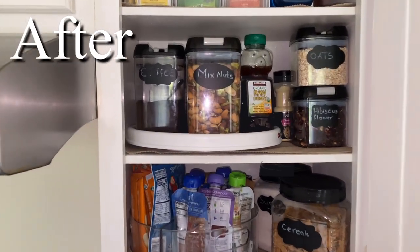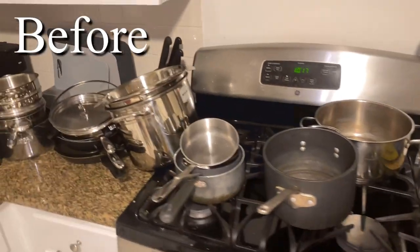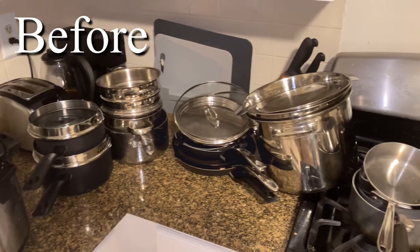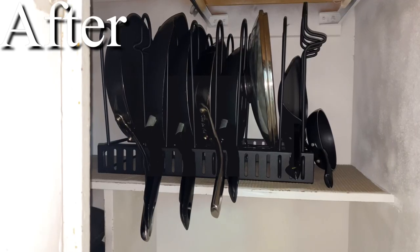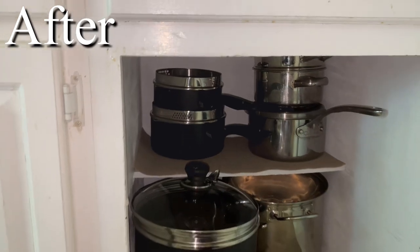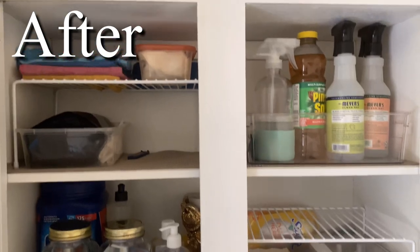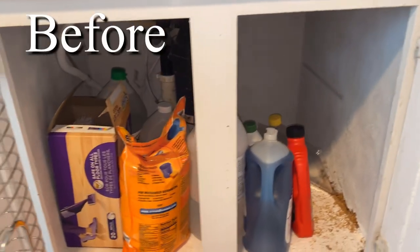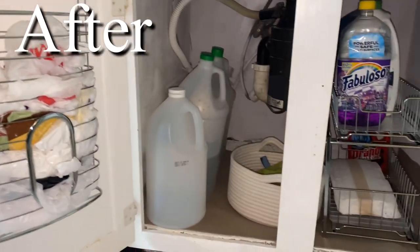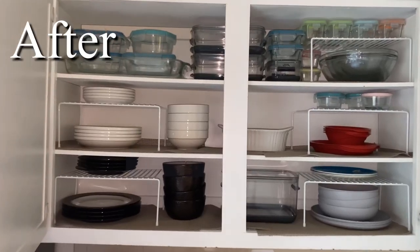Hi family, welcome back to Enjoy Your Space. If you're here for the first time, my name is Nyathon Hetmai. On this video, I'm going to share with you effective organizers that you can use to organize your kitchen cabinets in a way that saves you time and mental burden by remembering where everything is. You'll also see the full process and the final transformation of each kitchen cabinet. So let's jump into the video.